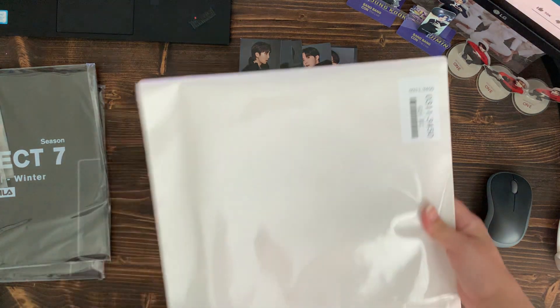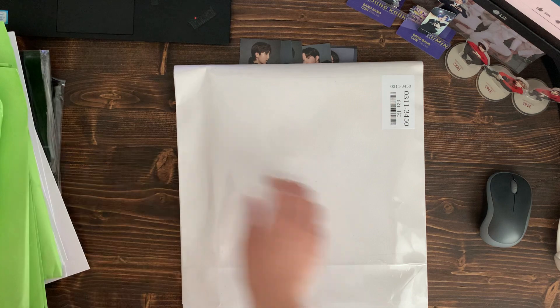I think this one's also a premium photo because it's from the same buyer. She bought the same set.